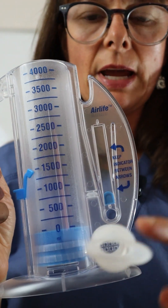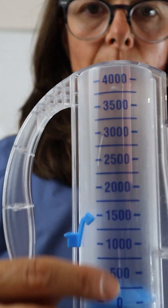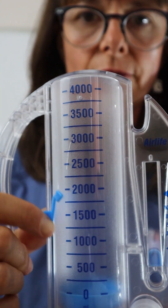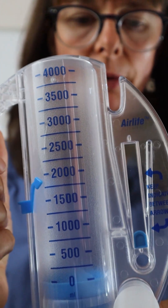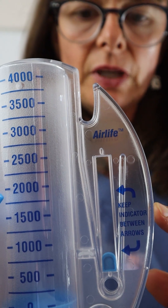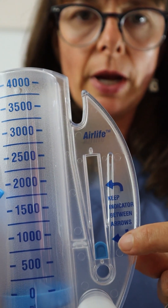Here is what a close-up of the incentive spirometer looks like. We have the mouthpiece right here, and then we have the chamber that lets us adjust the volume for what we want the patient to be able to inhale. Over here we have the gauge — we always want to make sure we keep that gauge between the two arrows.